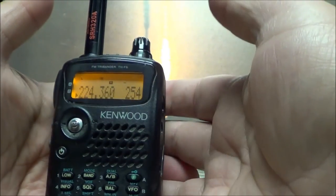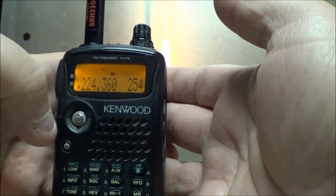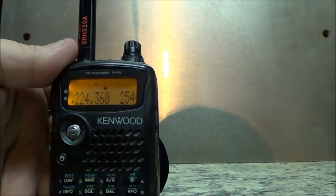Anyway, that's basically it — that's pretty simple to program a frequency into the Kenwood TH-F6A, a tri-band handy talky with five watts on all three bands.